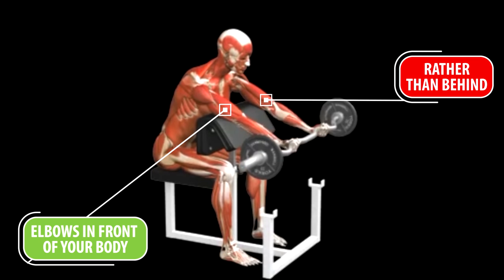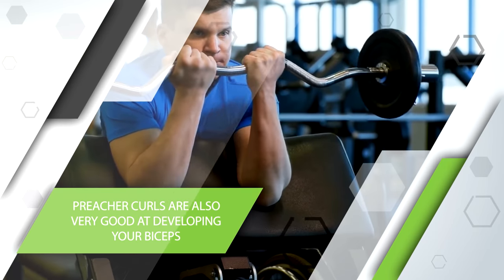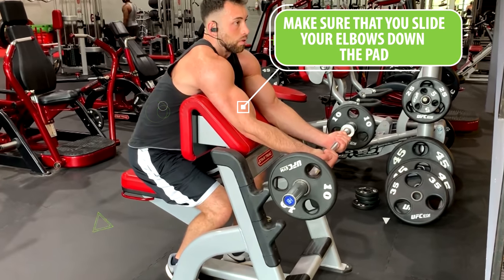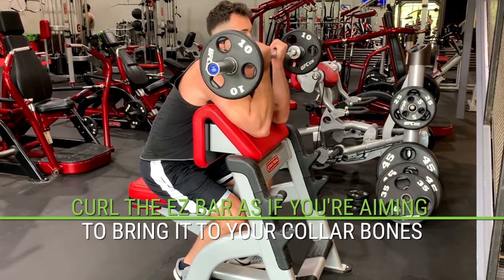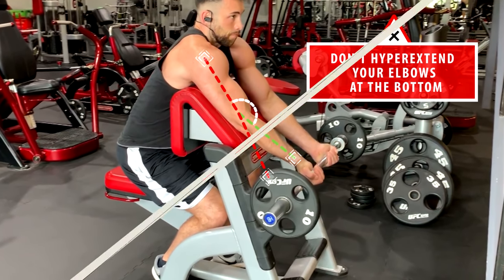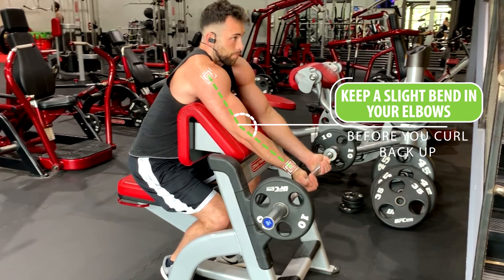Another all-time favorite is the preacher curl. Even though this exercise has your elbows in front of your body rather than behind, by taking a closer grip and internally rotating the arms, we can still effectively hit the long head. Preacher curls are also great for developing your biceps in general because the exercise almost forces you to not use momentum and not cheat, putting all the tension on your biceps. Stand over the preacher curl, grab a loaded easy bar with a close grip and palms facing up, and slide your elbows down the pad so your armpits are almost touching the angled edge at the top. Curl the bar towards your collarbones but stop a few inches in front to maintain tension, then lower almost all the way down — just make sure you don't hyperextend your elbows; keep a slight bend before you curl back up.